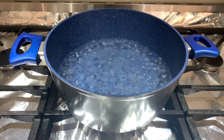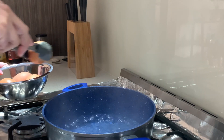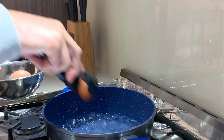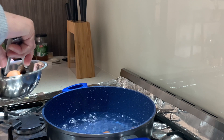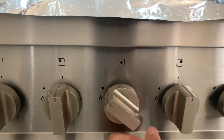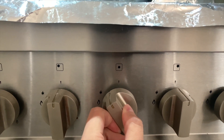When you see the water is boiling, this is the time you can add the eggs one by one. Be careful kids, it's hot!